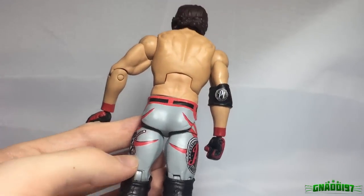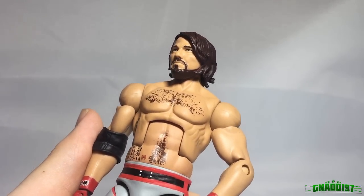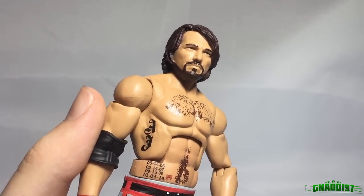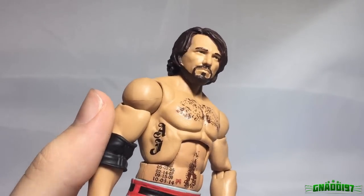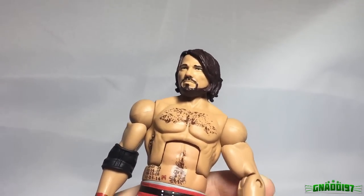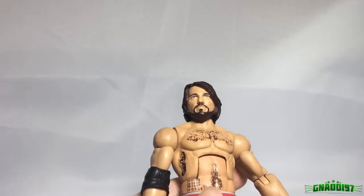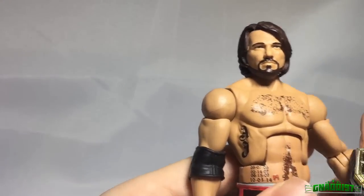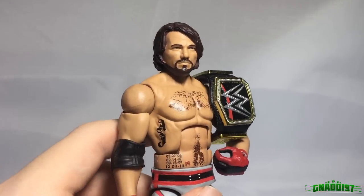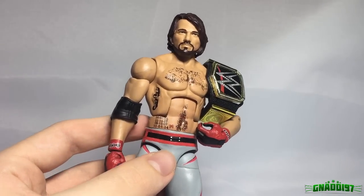Looking at it from the back again, this is just totally insane in my opinion. It is one of the best customs I have ever featured on the channel and I'm so glad it's not going anywhere — it's staying in my personal collection. As a huge AJ Styles fan I'm so glad to have a decent and great-looking version of AJ Styles. Let me know guys what you think of this custom AJ — this might be the best custom I've ever seen in my life.